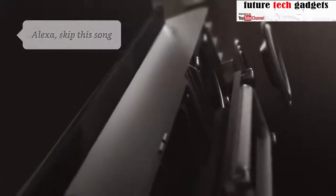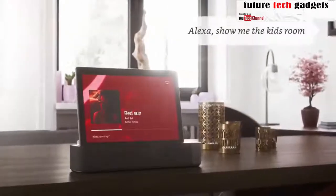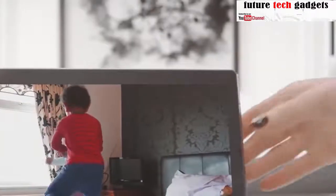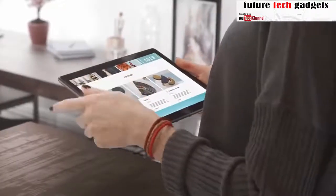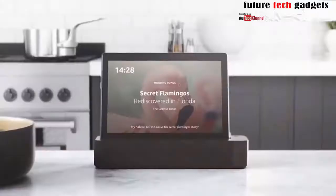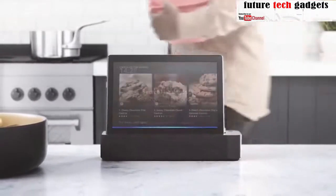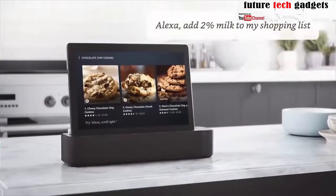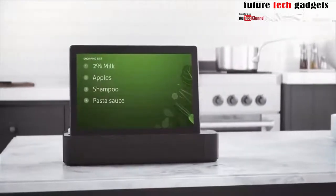Alexa, skip this song. Alexa, show me the kids' room. Alexa, show me a recipe for chocolate chip cookies. — Okay, for chocolate chip cookies, here's a few recipes. Alexa, add 2% milk to my shopping list. — I've added 2% milk to your shopping list.